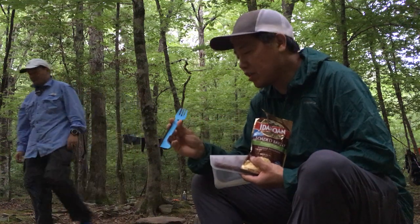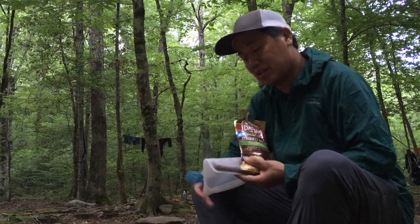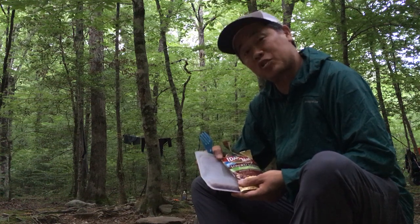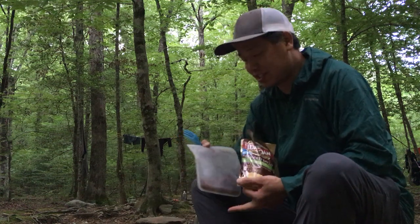I'm gonna test this out tonight with a very simple backpacker meal. We have steak and potatoes — but the way I'm having it is beef jerky and Idahoan instant potatoes, a backpacker's staple.